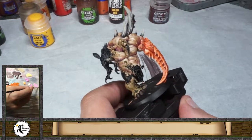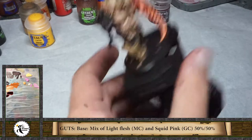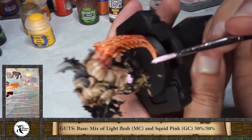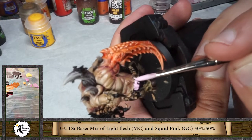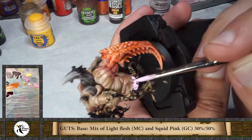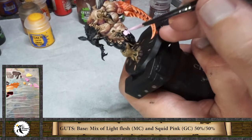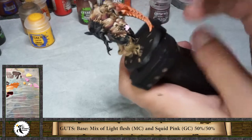I'm going to mix it like fifty-fifty. Here we go. I'm being very careful just to stay inside of the lines. Maybe later I'll paint another wound in a different color.